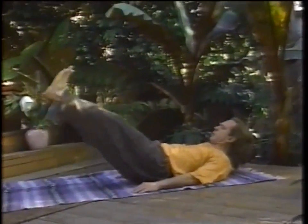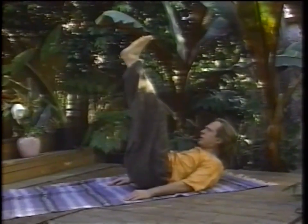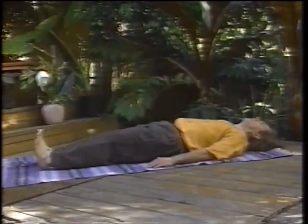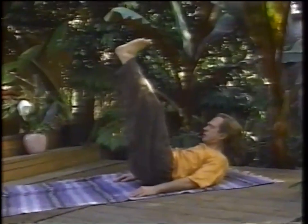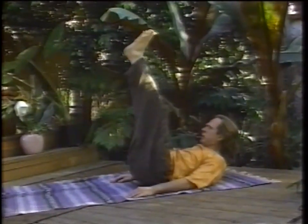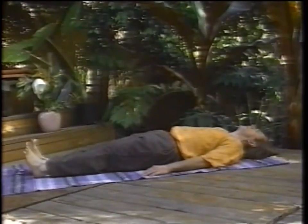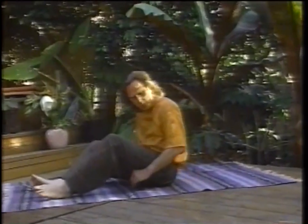Inhale coming up, point the toes upward, exhale coming down. Inhale and exhale. After that, do another two cleansing breaths.